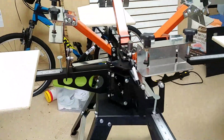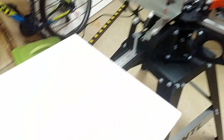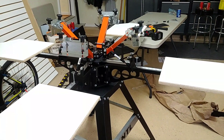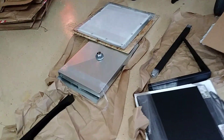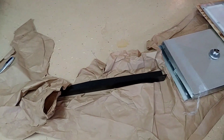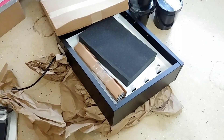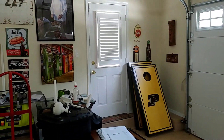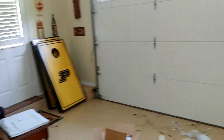We're pretty much done with the screen printer kit part. I just now have to move on — this is the washout booth, and y'all have seen that many times. Then we've got our flash dryer and exposure unit, so I'm gonna be working on that.